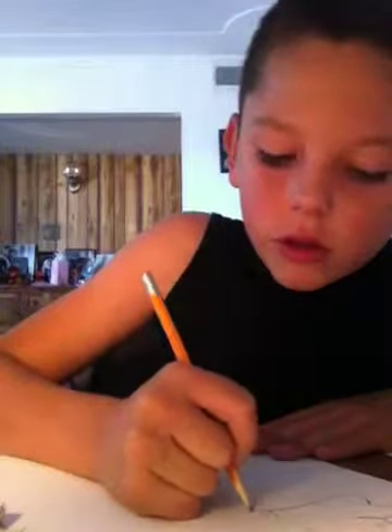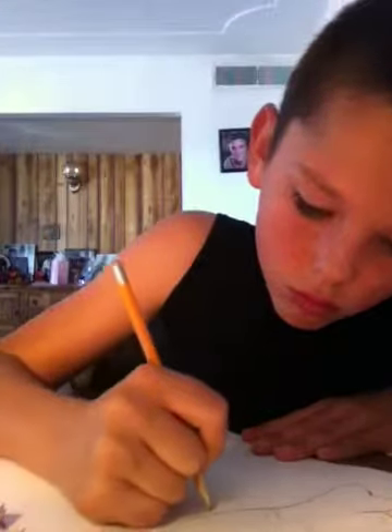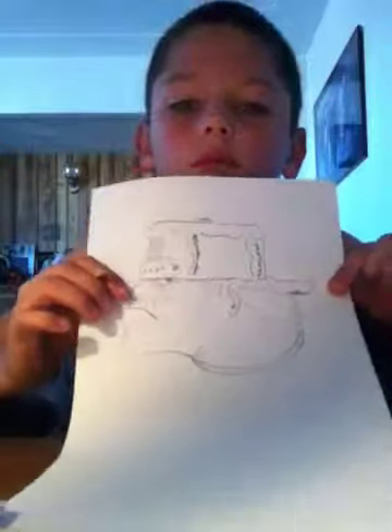If you want to draw the necklace, you can. I'll just make it like a regular neck, but I like drawing the necklace because it looks cool. So you can draw a line inside it — it's a little bit of a necklace. Thank you.